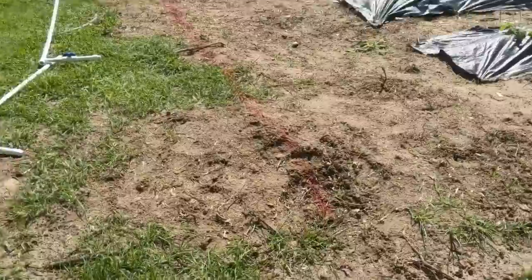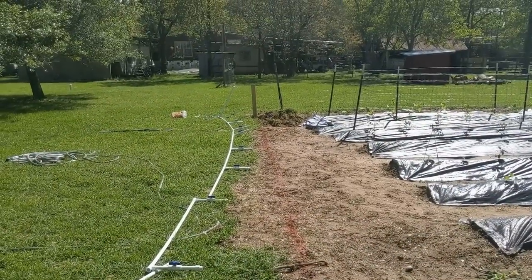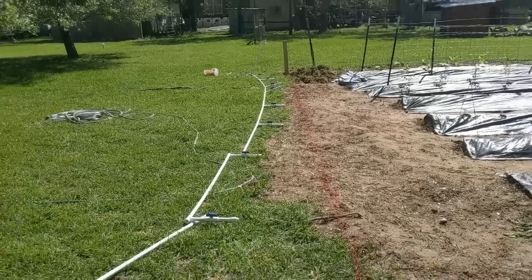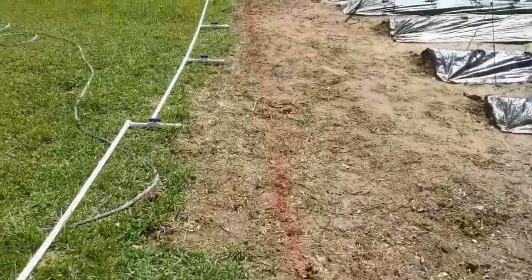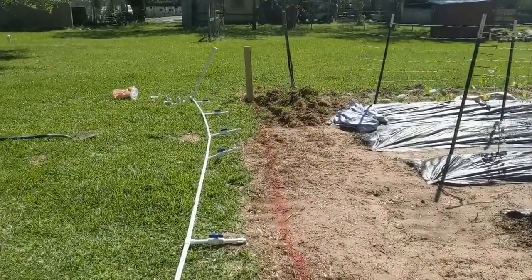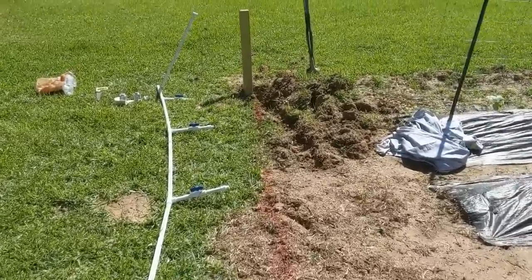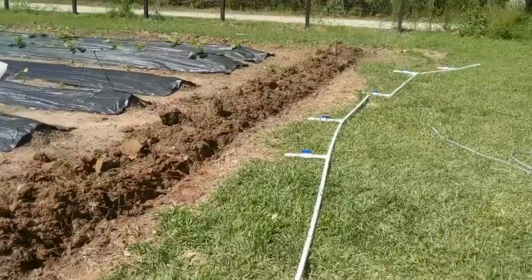We just got back from lunch and I started to trench, but I could already tell I was curving out towards the garden. So I went ahead and ran a string line and put some paint down. Now I've got red paint in a perfect line coming from the spigot, so I'm going to start trenching. Trench is complete all the way to the end.